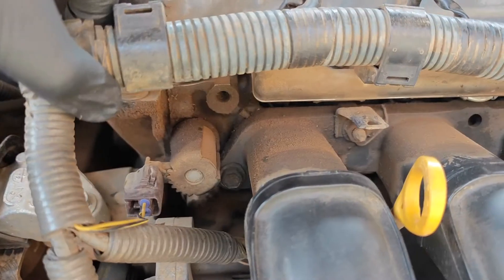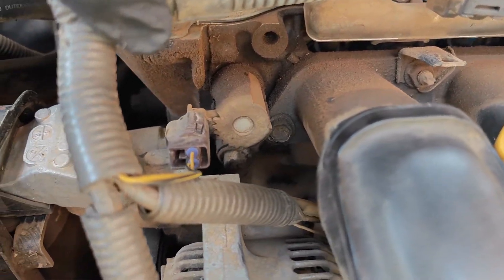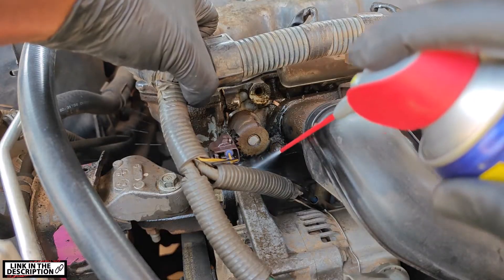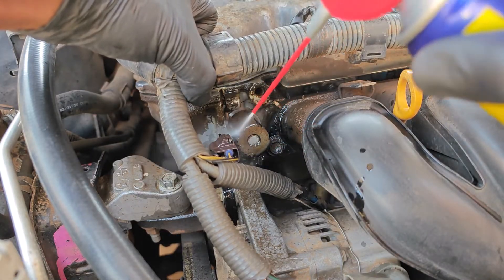The variable valve timing solenoid is found on the left of the engine, and I decided to degrease the area first, using engine degreaser to reduce any chances of introducing contaminants into the engine.